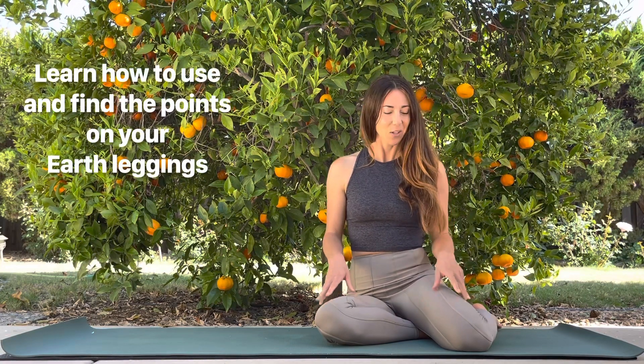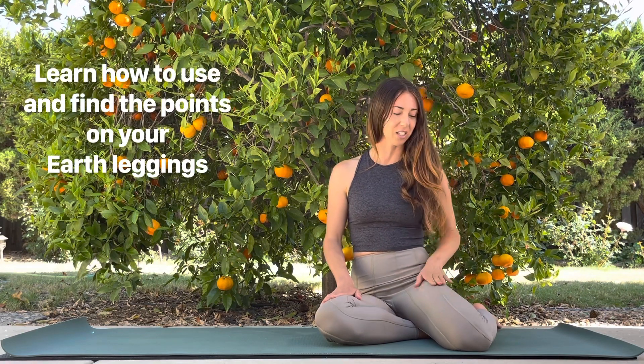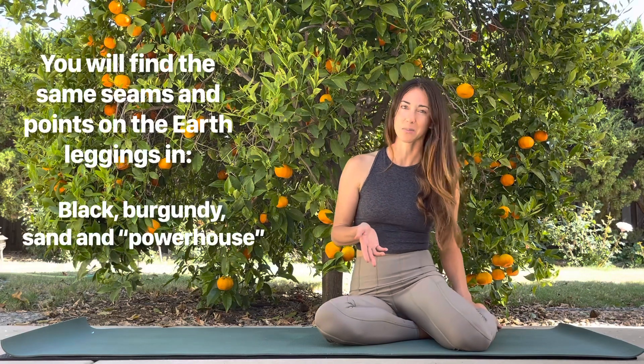Thank you so much for purchasing your Ghost Flowers. I'm going to show you our favorite way to use our earth element leggings. You'll notice that there are two seams on the leggings that are tracking your earth element energy channels. The first one on the outside is the yang channel — it's going to ground you down. That's known as the stomach channel in Chinese medicine.